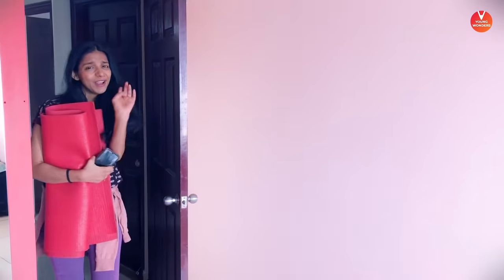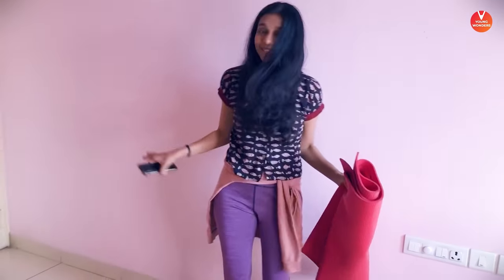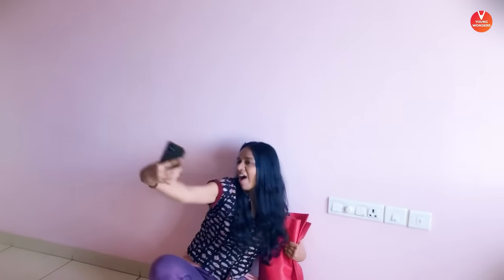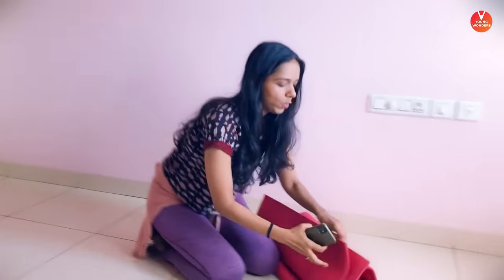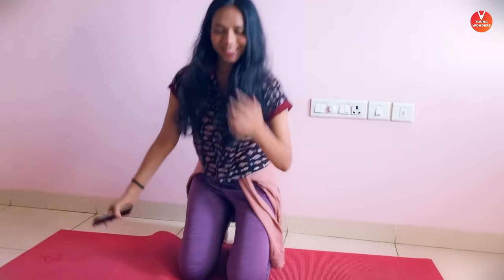Ma'am, you are 10 minutes late. I know I am 10 minutes late but just 5 minutes, right? You guys can do your yoga, it's fine. One more pose — hashtag yoga for life and beauty.